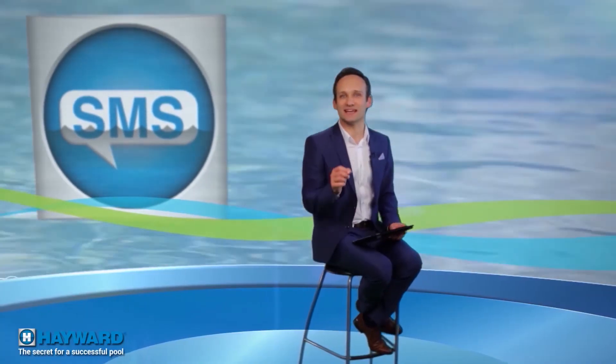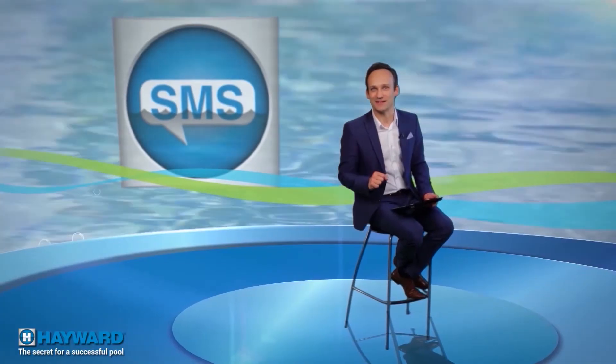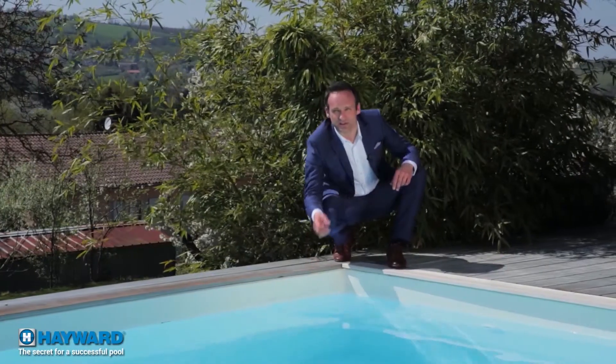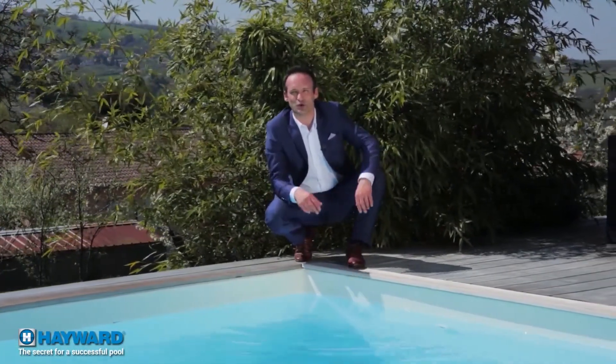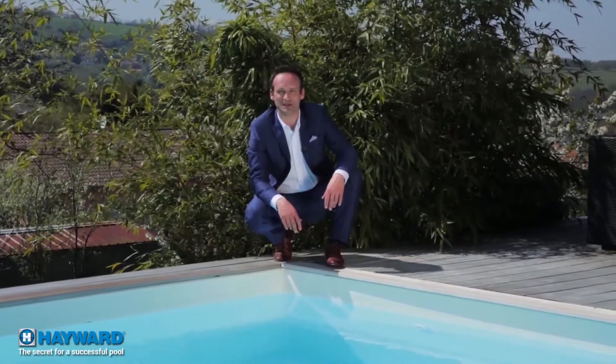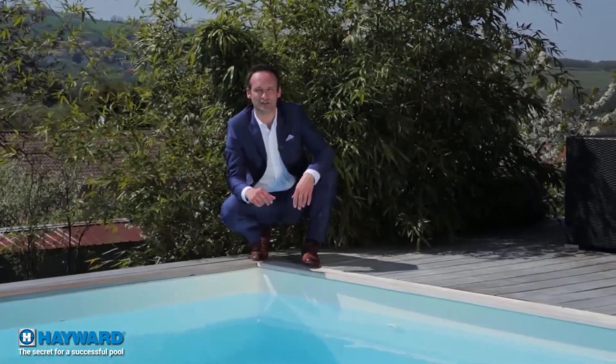Mark from Christchurch would like to know if his daughters will find the water salty if they accidentally swallow it. Absolutely not, sir — but you're a concerned dad and that's normal. Sea water contains 35 grams of salt per liter, whereas a pool only needs 3.2 grams — the equivalent of the salt contained in our tears. The days of stinging eyes, irritated skin, and murky water are over.